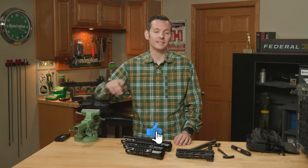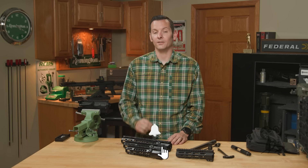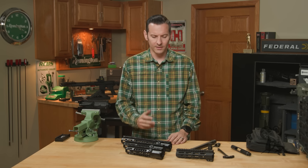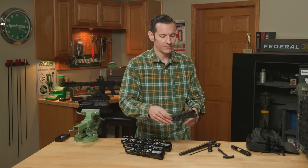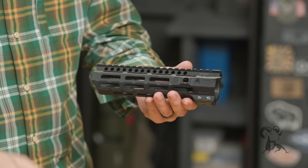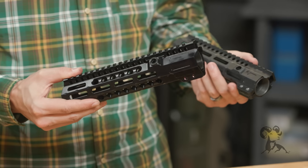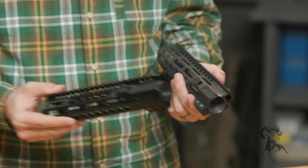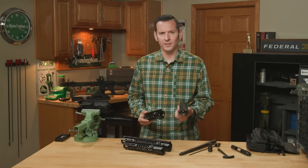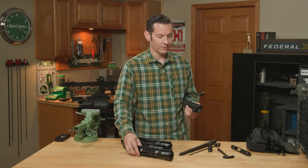Hi, Caleb from Brown House here. In today's video we're going to be covering the Midwest Industries Combat HD handguards for the AR-15. So if you're familiar with the Midwest Industries handguard, like their standard combat rail, then you'll be familiar with this one right here. We're going to go over the differences between the standard and HD series, and then we're going to go over full installation.